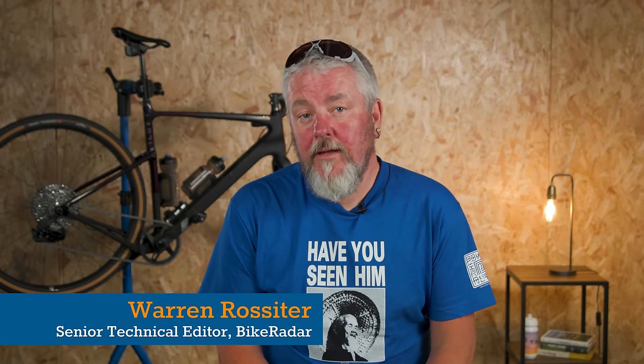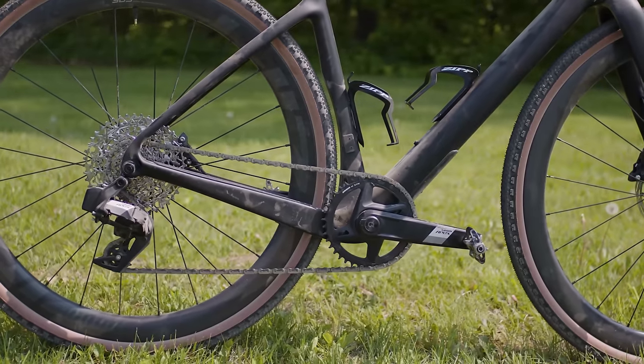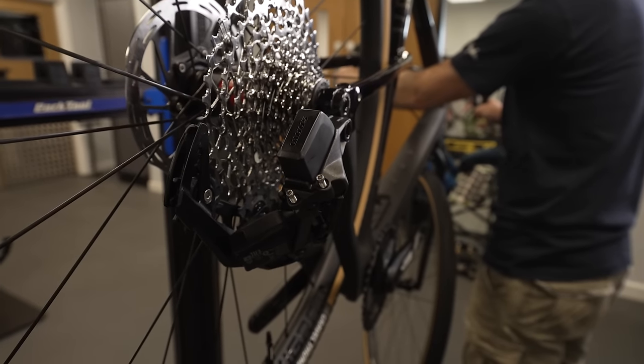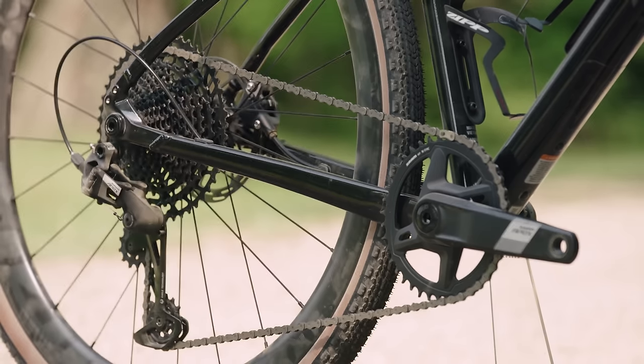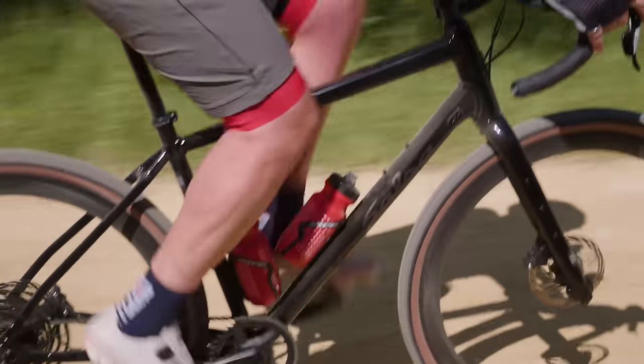SRAM's latest update to its Apex groupset is a really important one. The new groupset has gone 12-speed, is one-by only, and brings wireless electronic shifting down to its lowest ever price. It's also available with mechanical shifting — mechanical shifting in 2023. Apex is aimed squarely at gravel riding, commuting, and even entry-level road bikes.